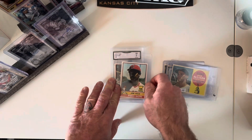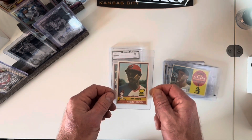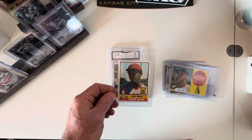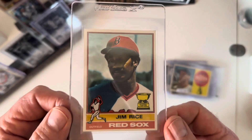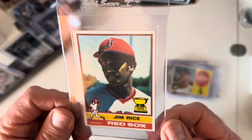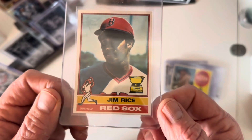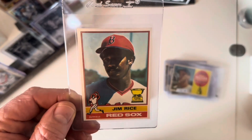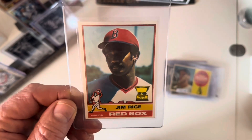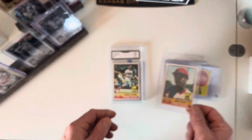Now I got a couple of big ones — there are probably only five or ten remaining that are bigger ticket items. Jim Rice I think was only seven or eight bucks. It was very well centered, just off to the right a little bit, but the corners are sharp — a great shape card. That's the other design on the Gold Cups. Jim Rice obviously had a very good career with the Red Sox; he's a Red Sox legend.